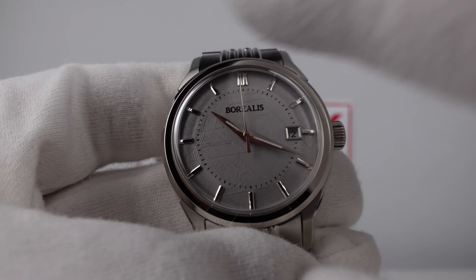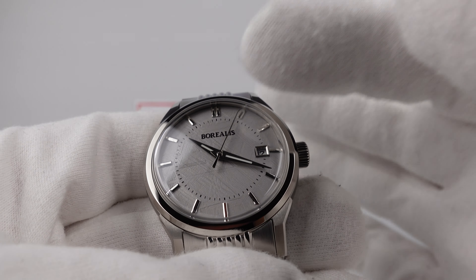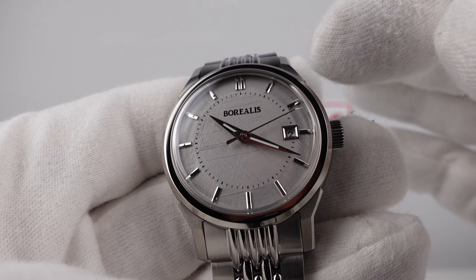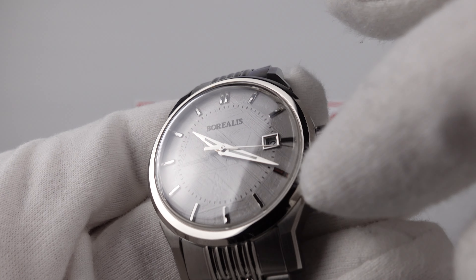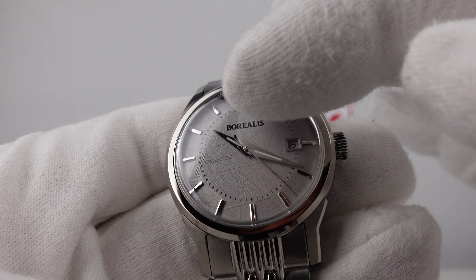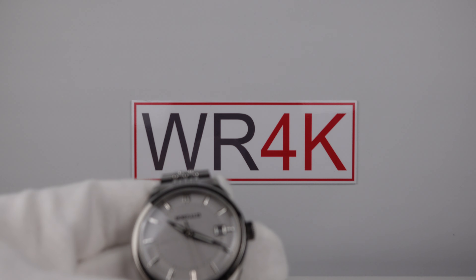I personally think it would look better with either a matte grey dial without the light textured finish, or alternatively a silver sunburst style, because I think a silver sunburst would complement the aesthetics of a pie-pan watch from the 1950s or 1960s. However, this is subjective — some collectors will actually really like the grained leather finish, which does look like a meteorite dial.